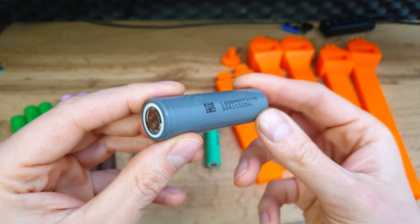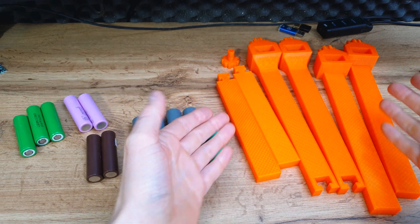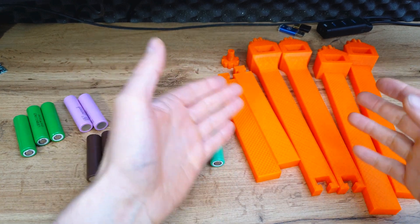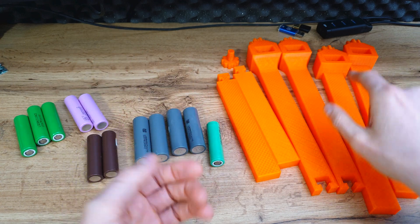In today's short episode: is it worth using lithium-ion batteries from repack? I designed a fixture frame that will help make small battery packages. This thing is a must-have, but more about that in a second.